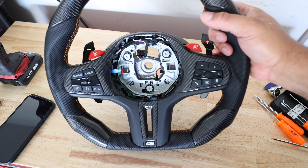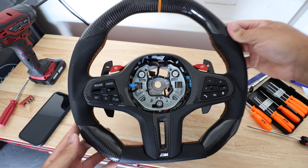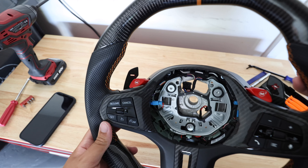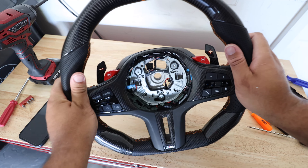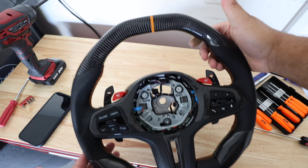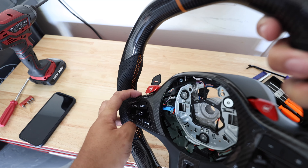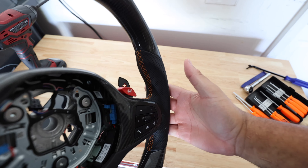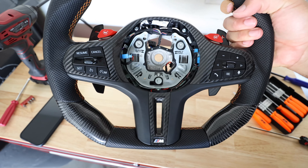So the wheel is back together, and look at this carbon, man. Everything looks good — fit and finish is really good. Matches the carbon weave. Still got all your functionality and just even more carbon. These grips right here feel really good — deep grooves for your thumbs, hexagonal design. The orange really matches with the interior and the orange stitching on the side. This thing looks good. Now it's time to put it back in the car and make sure everything works.